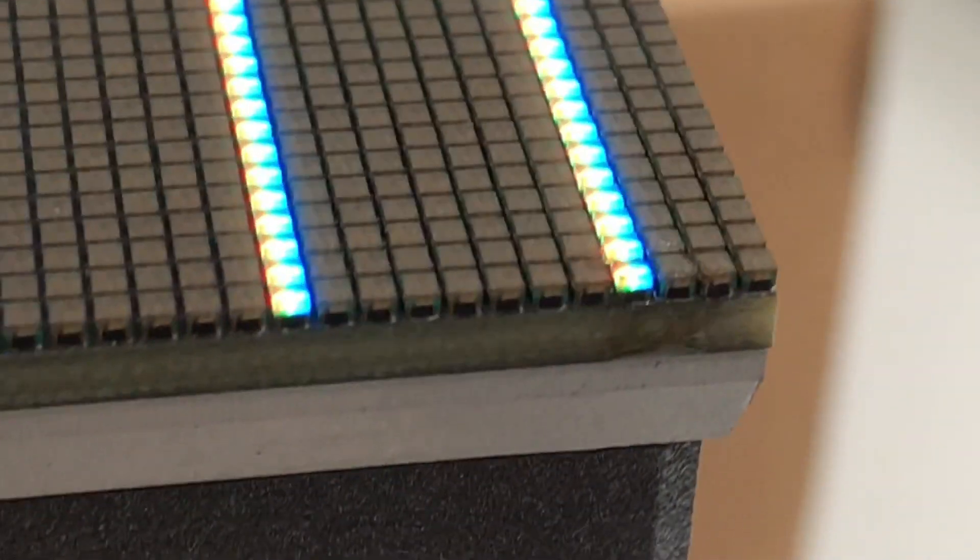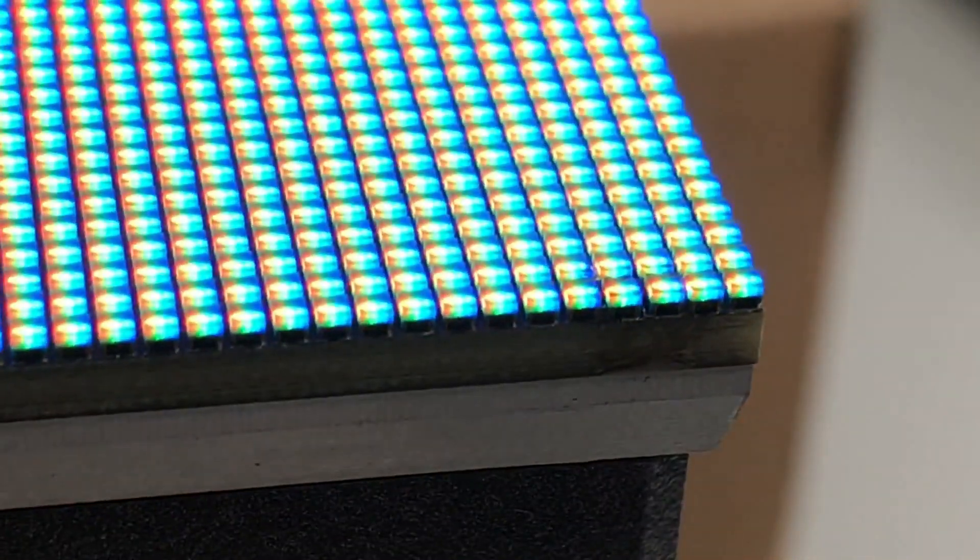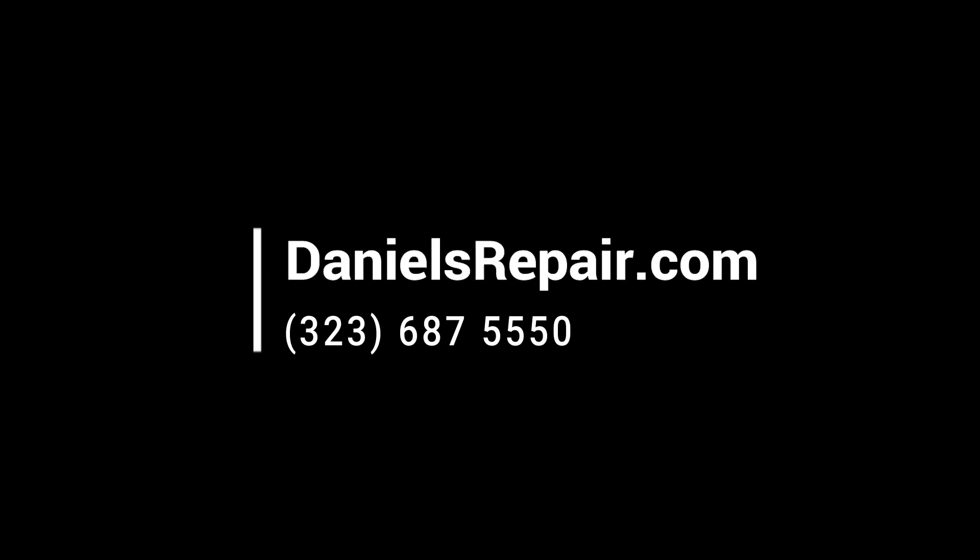Give us a phone call today if you want to know more details about the repair, or if you are looking for someone to help you repair. Thank you.